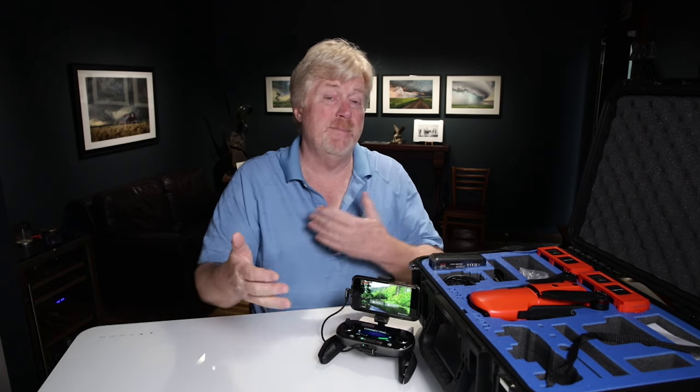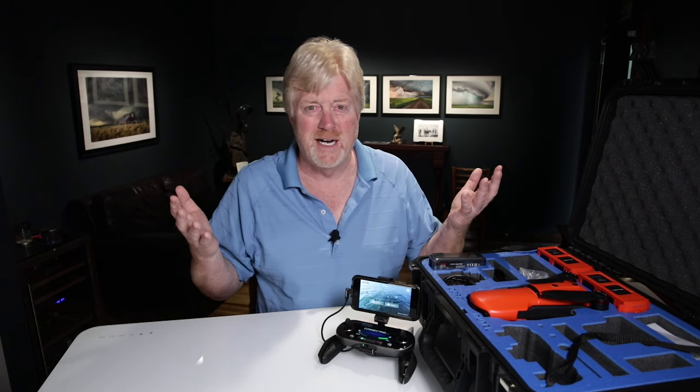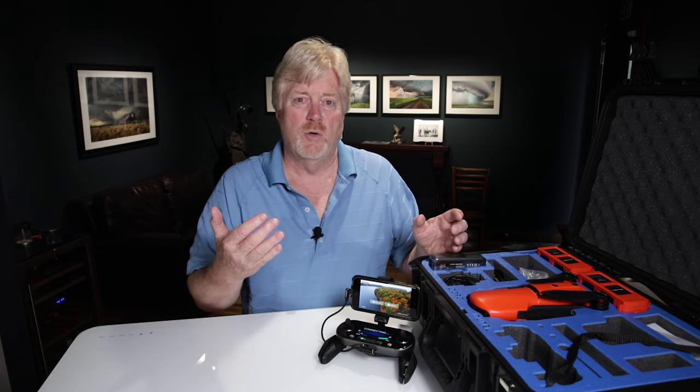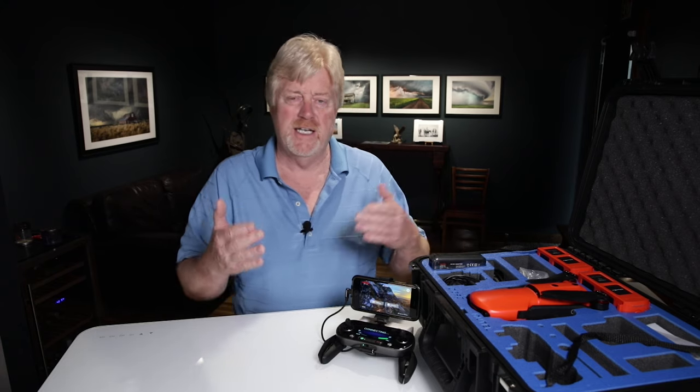To summarize what we did in the video: I thought I was doing it right by just updating the controller. Please let me know in the comments if that was correct. The way I ended up doing it was to update the controller first, then turn on the drone and update the drone — which also updates the batteries with the firmware. You need to understand that if you get a new firmware update or a new battery, you need to put it in and go through the update process, because each battery is like a little computer itself.